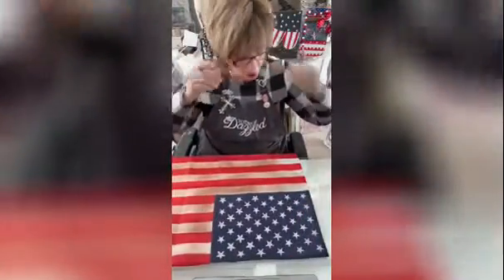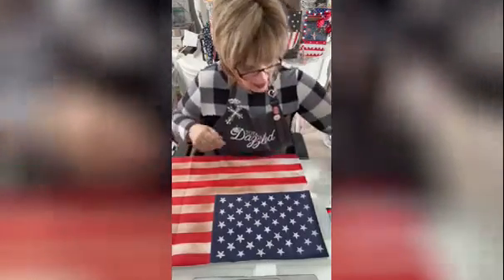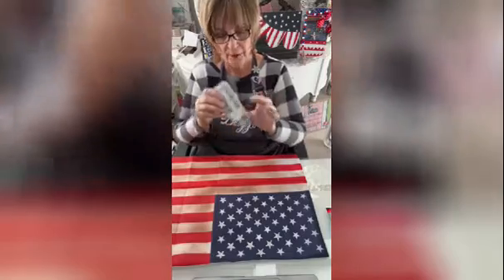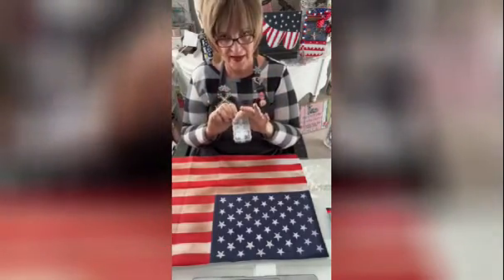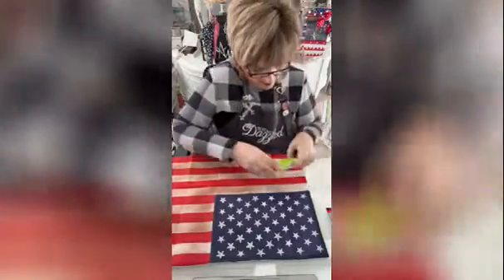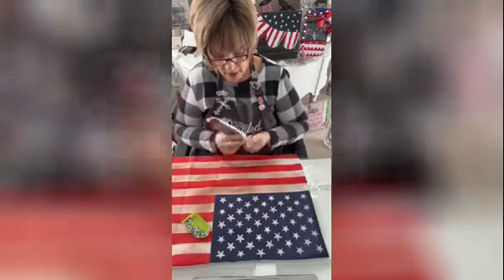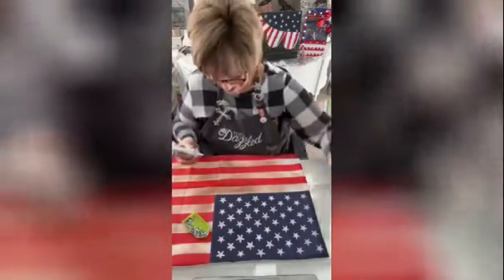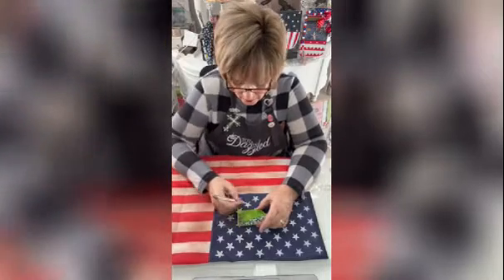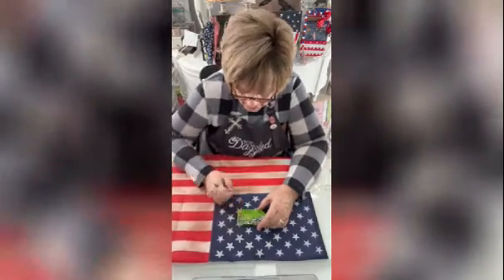What I took was the rhinestone applicator kit — I took the SS10 in the clear, in the four and the nine. So I'm using the SS10 in the four and the nine. All you're gonna do is take one at each point and then continue down doing two and filling in the rest of the star.